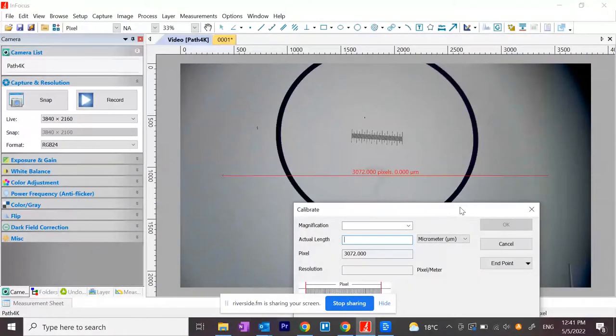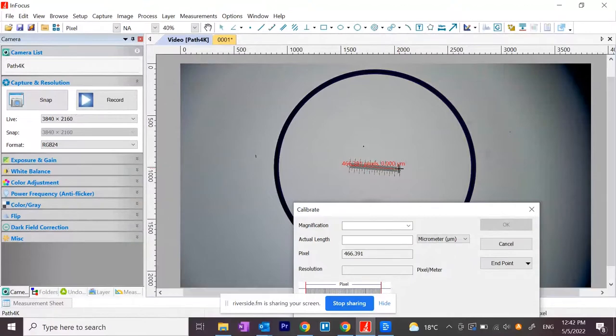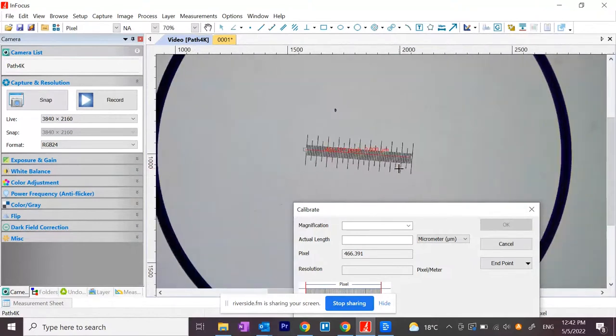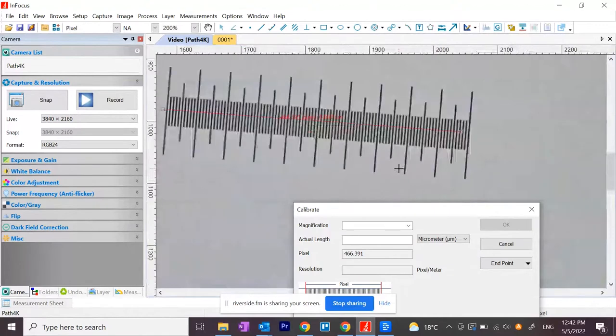You would drag the end bars of that red line so it matches the scale bar on the calibration slide. You can hold control and scroll up with your mouse wheel to zoom in and make sure your calibrations are fine-tuned and accurate. You have two and a half X objective. You have to calibrate each objective individually. When you're done, double-click in there and type in the magnification you're at — two and a half. The actual length of the stage micrometer we give you is one millimeter, so put in one millimeter or a thousand microns. Then hit OK.